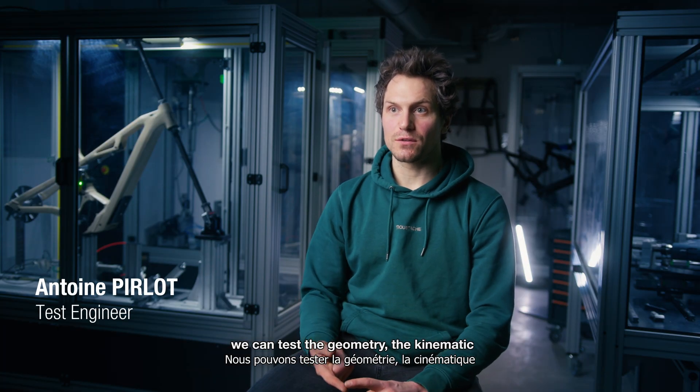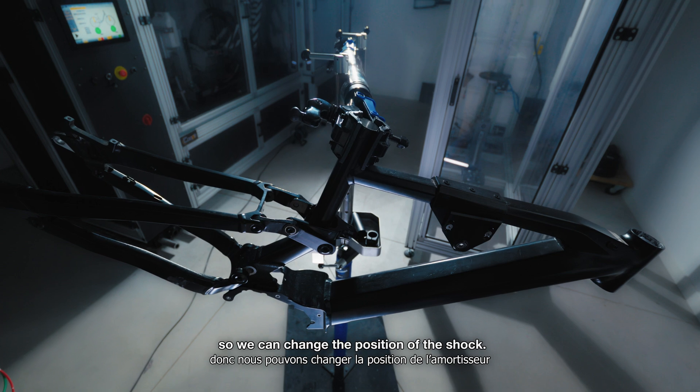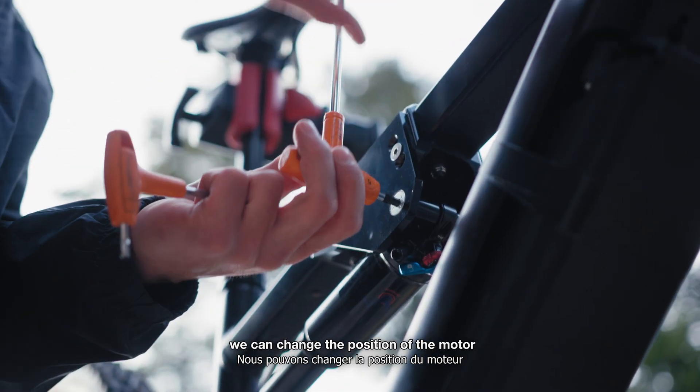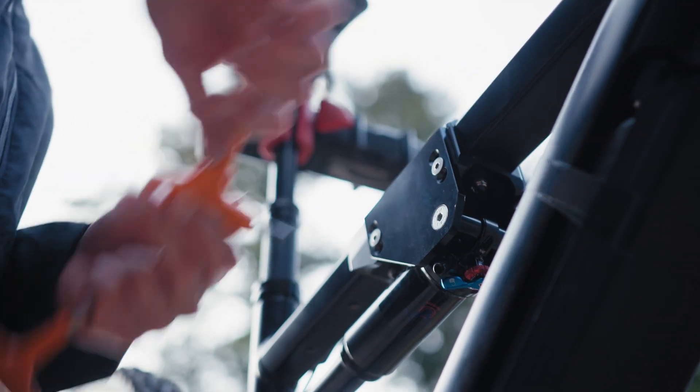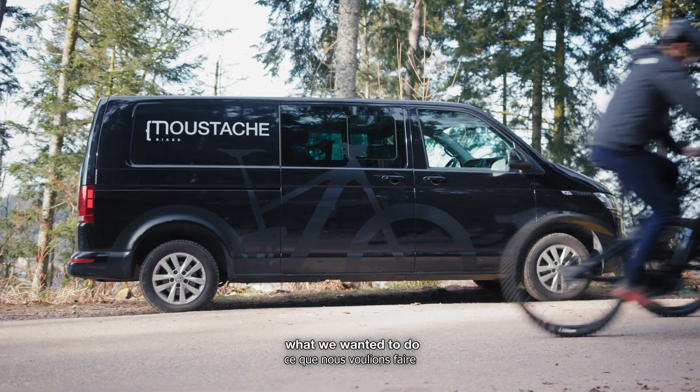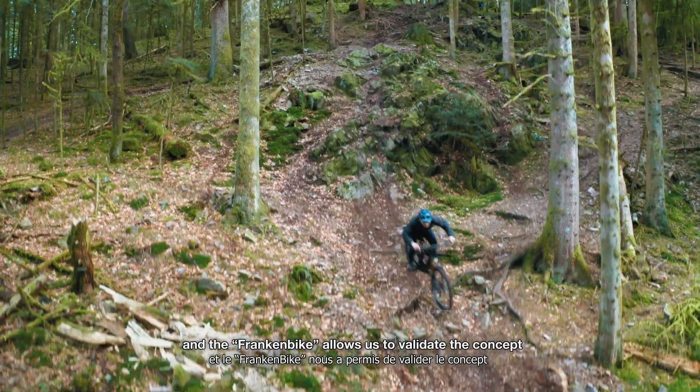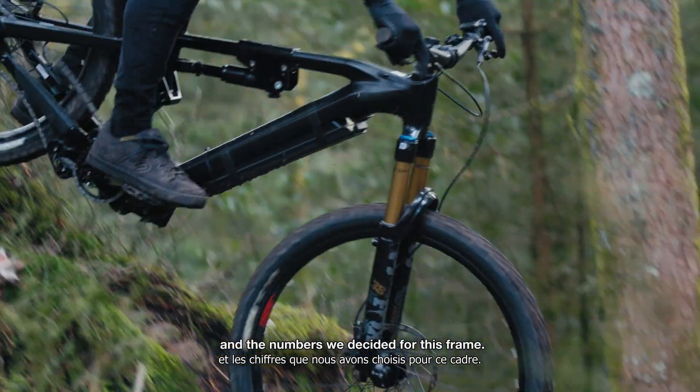With the Frankenbike we can test the geometry and kinematics — we can change the position of the shock, the size of the wheel, the position of the motor. We had an idea of what we wanted to do, and the Frankenbike allowed us to validate the concept and the numbers we decided for this frame.